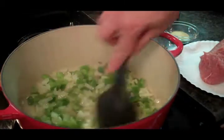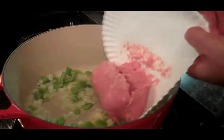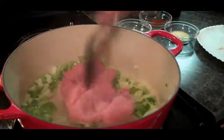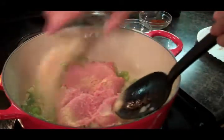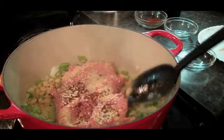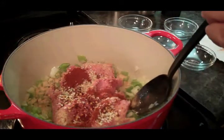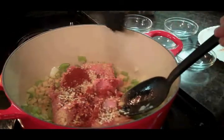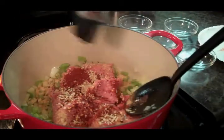Our onions and peppers are looking good. So what we're gonna do next is we're gonna add our meat. I'm using a very lean turkey meat, so I'm not gonna get a lot of grease out of it. We're also gonna add our garlic powder, our red pepper flakes, our minced onions, our paprika, a pinch of salt, and some pepper. We're gonna just brown this meat up — should take us about five to seven minutes.